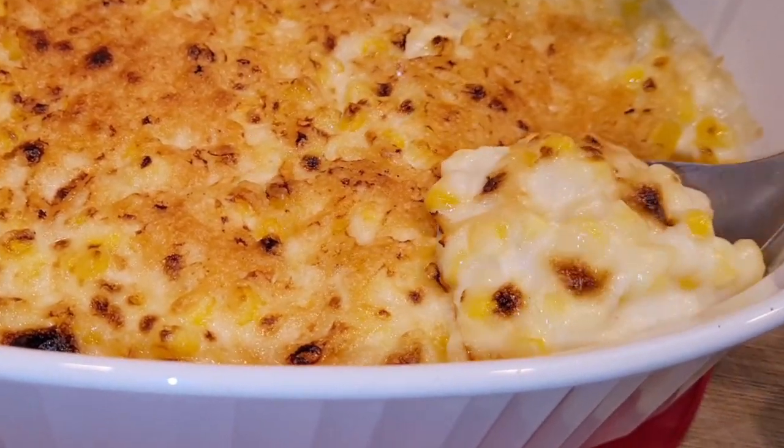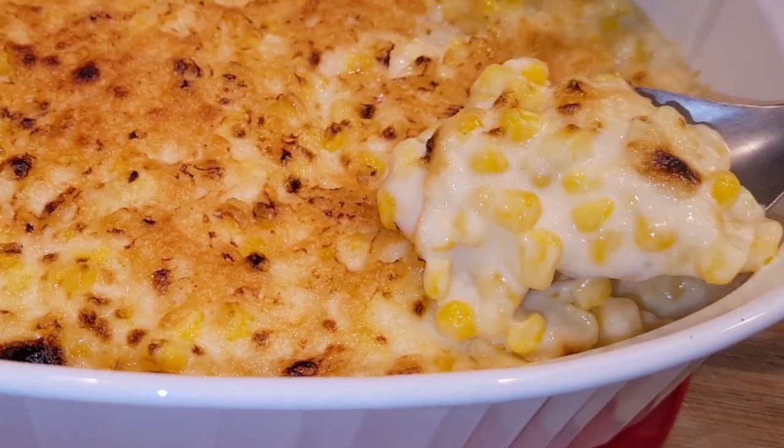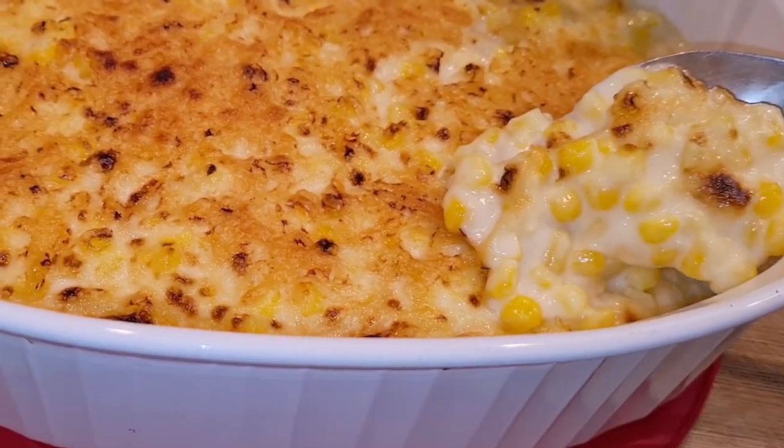This is a really good side dish for any family gathering. It's very, very tasty.